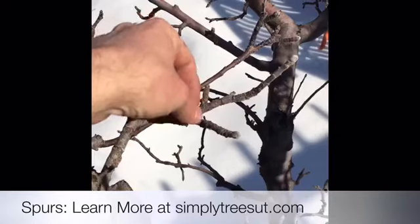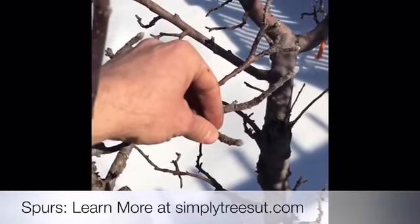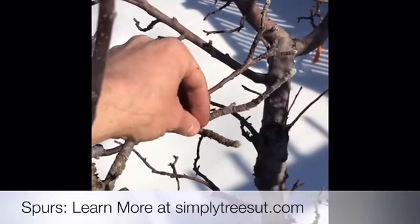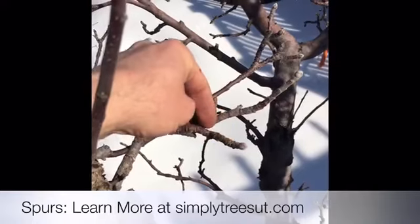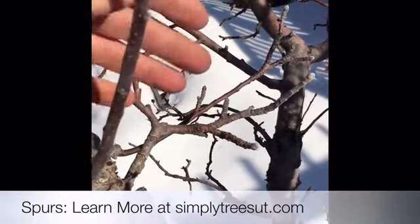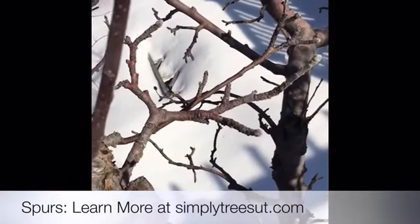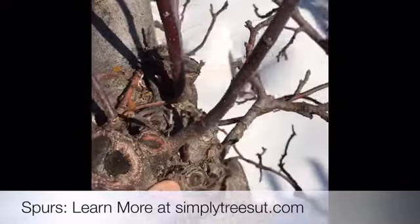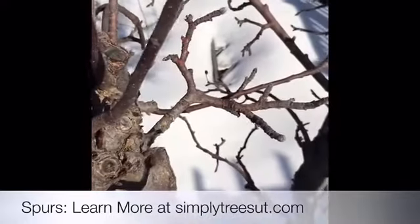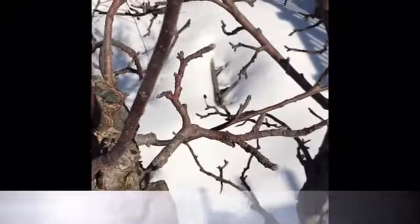Spurs grow really slowly. This is where the majority of the fruit will occur, so it's important to leave these intact and protect them. They're much stronger than other branches — they usually come off of old, large wood, and because they're short and stubby, they can support a lot of fruit.